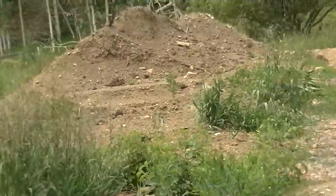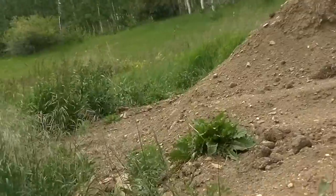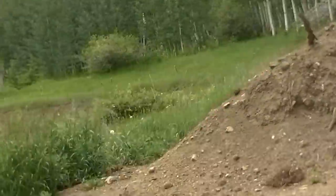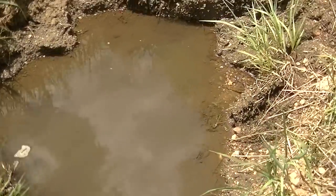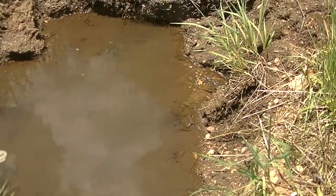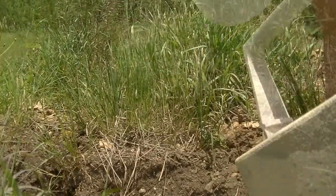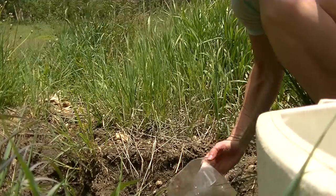Let me walk up to the water hole and fill up my water container. On the other side of this dirt pile is the water hole — Lance dug this out so it would last longer and I could have access to water. I just dunk my gallon in it and get about four gallons, which is about all I can carry.